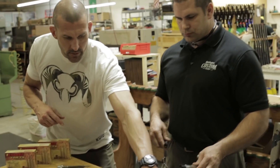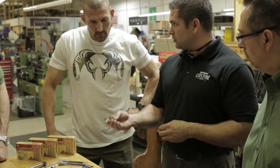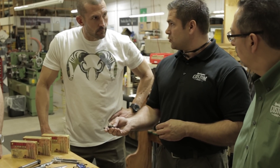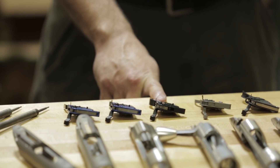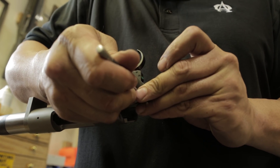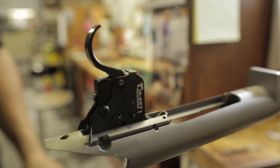This is a Remington 40X trigger — it goes in every gun we build here unless the customer specifies they want something different. This trigger here is a Juul. And this would be the standard Timney. Every gun I build myself has the Timney in it. I like that trigger — it's what I prefer. So let's run this one.